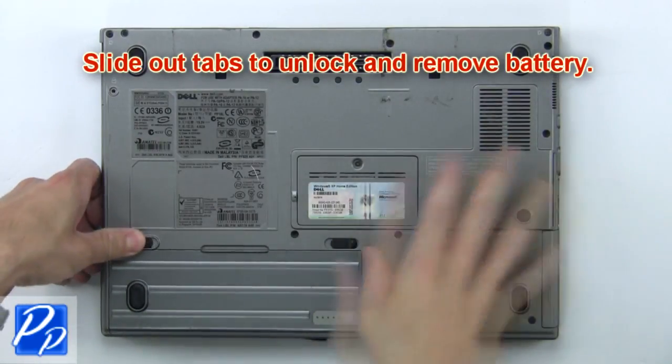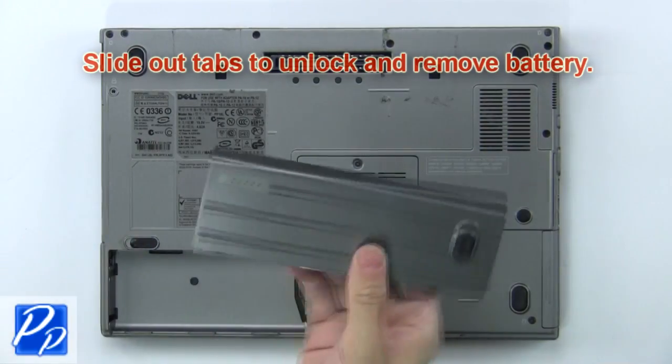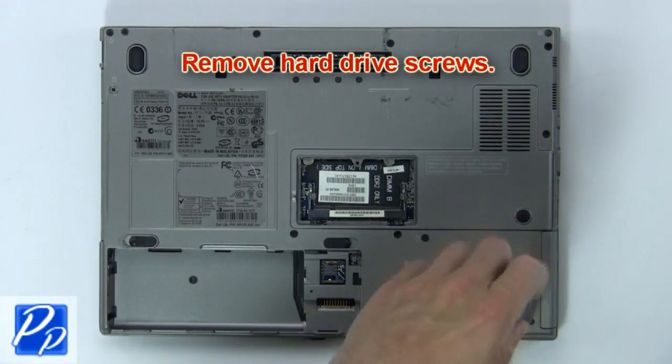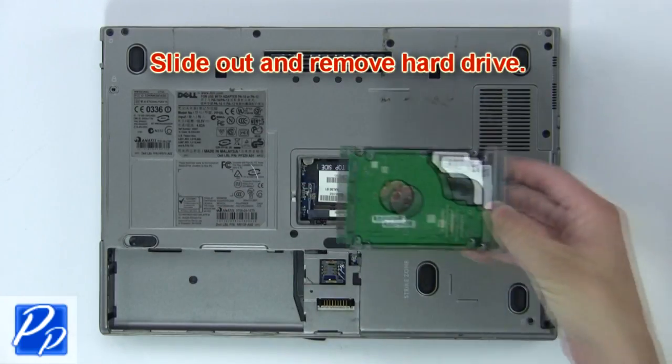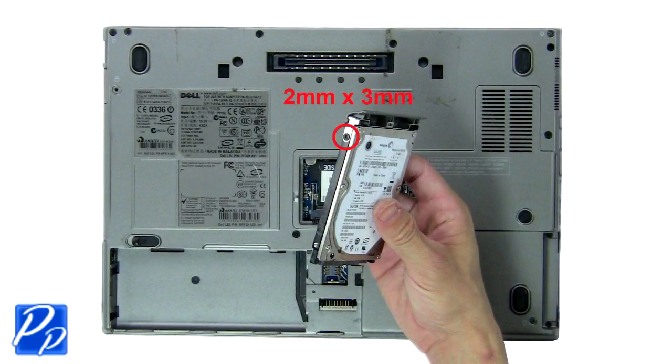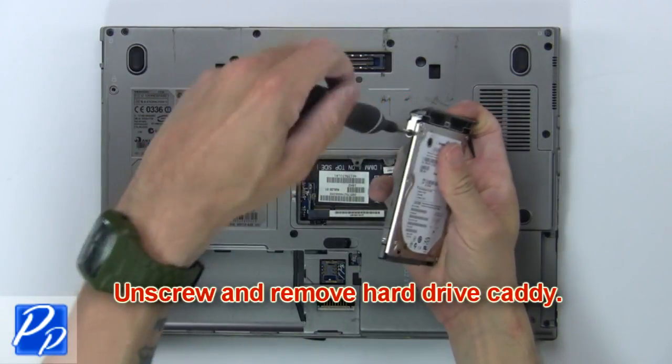First, slide out the tabs to unlock and remove the battery. Now remove the hard drive screws. Then slide out and remove the hard drive. Next, unscrew and remove the hard drive caddy.